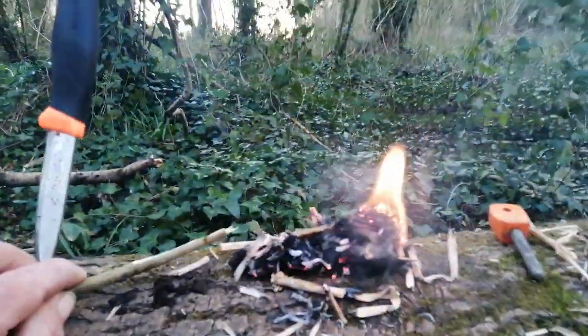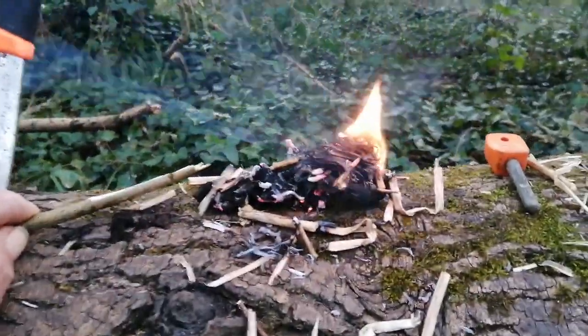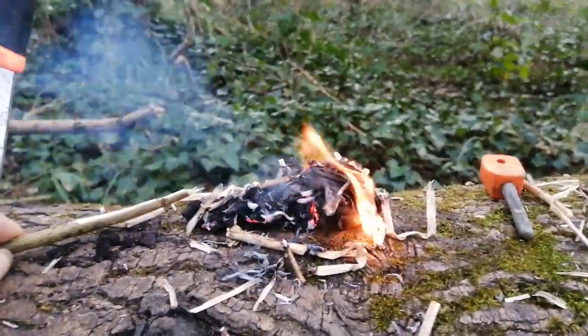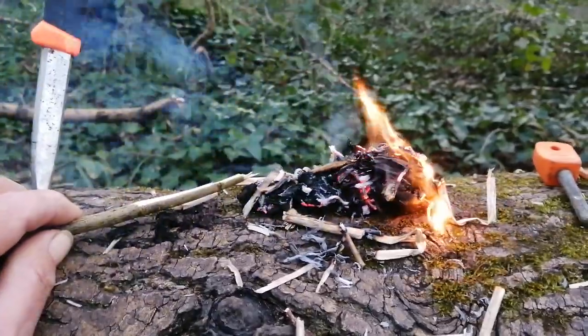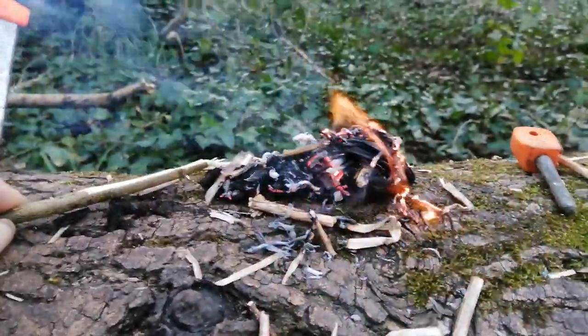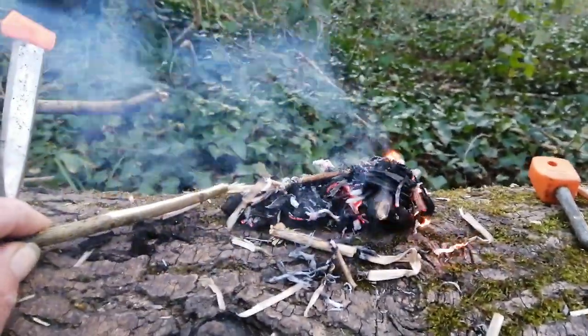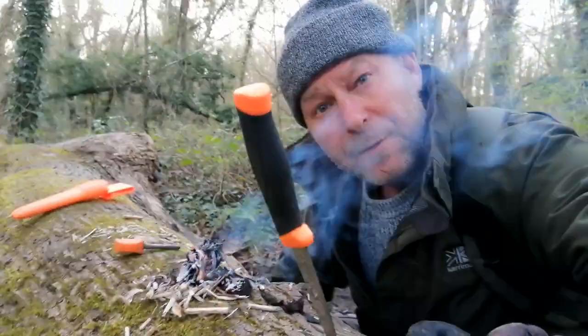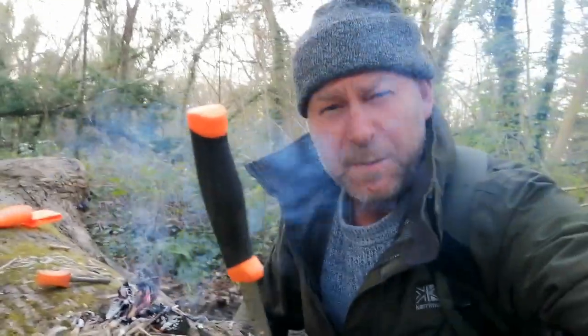This is what we look at on bushcraft events — how to use the forest and utilize fungi to light a fire. Nothing was pre-planned; I just came out here and thought, why don't I film a short video for you? So there you go, live for you — how to use fungi for fire, King Alfred's cake fungi. I love the smell of wood smoke!